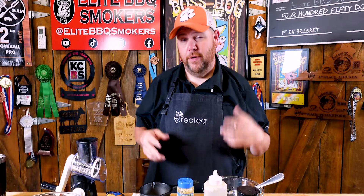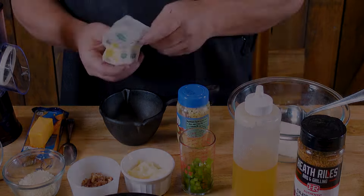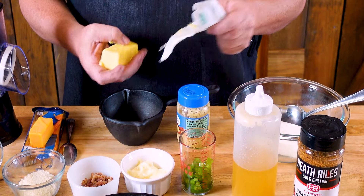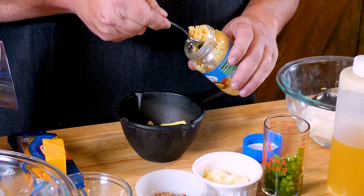For these smoked stuffed shrimp we need two things. Number one, our cheese mixture that we'll stuff in the center of them. The other thing we need is our garlic butter we're gonna brush over. I'm gonna start with garlic butter. Got five tablespoons of some Kerrygold salted butter — I'll drop it in this little pot. Then I'm gonna get some minced garlic; I'll put two good tablespoons in there.